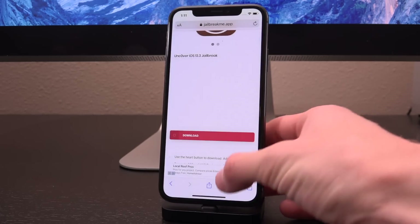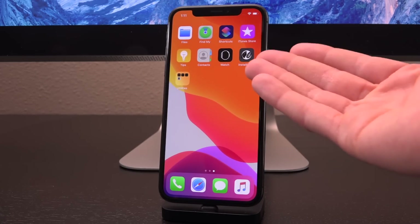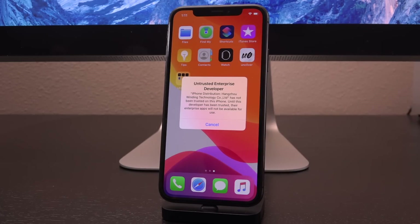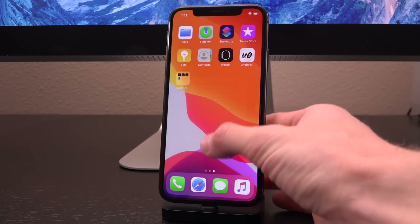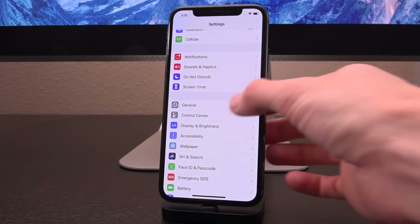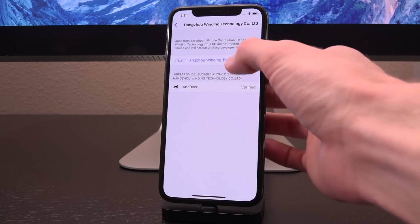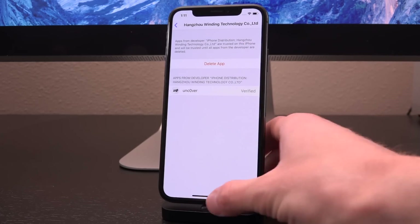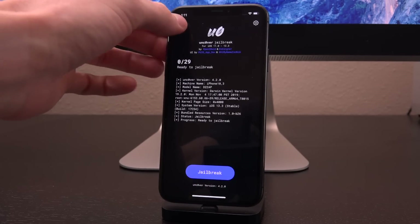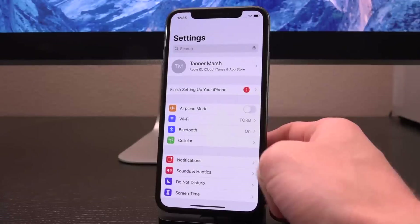I'm going to operate under the assumption that I'm neither jailbroken nor have the unc0ver app. Launch the on-device service — linked in the description — tap on the big download button followed by install on the pop-up, and it will begin installing immediately on your device. When you go to open it, you'll receive a pop-up saying 'Untrusted Enterprise Developer.' That's completely fine — that's just the developer enterprise certificate used for signing it. Go ahead and launch the Settings app, then General, scroll down to Device Management, tap on the profile, tap Trust, and tap Trust again.